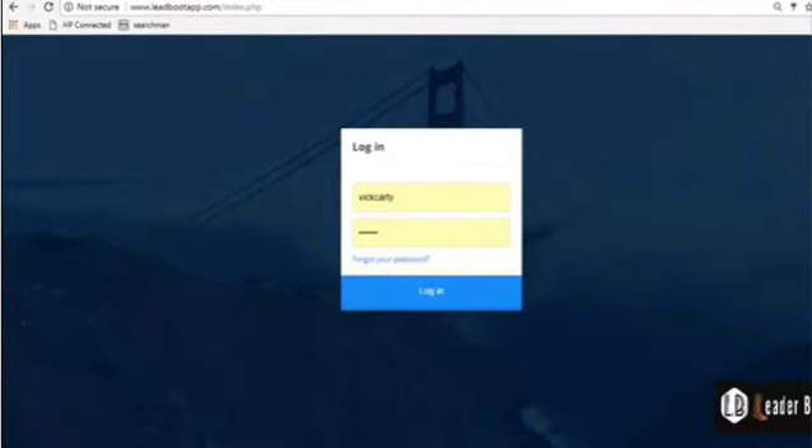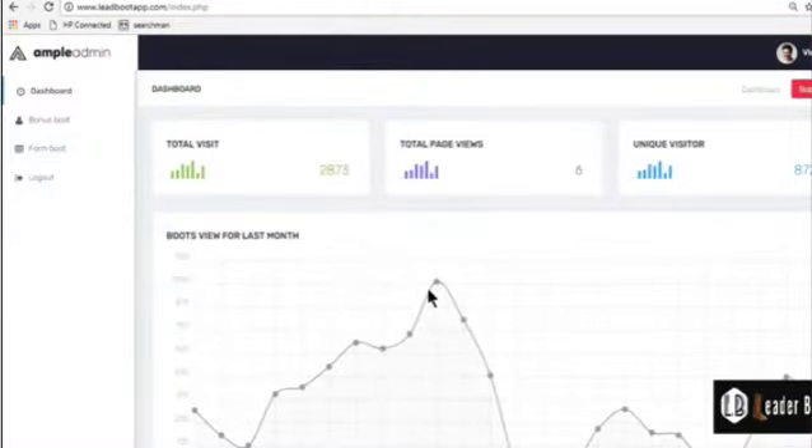Demo of Leaderboot. We made this app super simple and the results are super powerful. Let me show you a live demonstration of exactly what it does and what sort of results you can expect out of it. The first thing you need to do is put in your login details, hit login, and on the left-hand side at the top we have Bonus Boot.